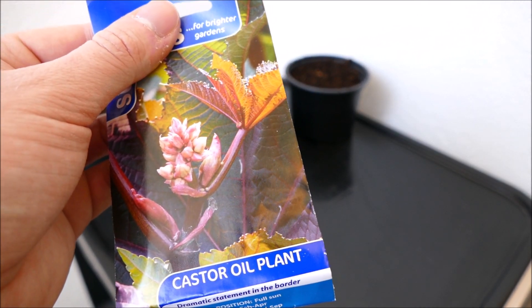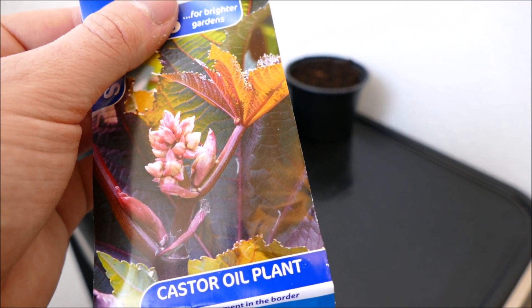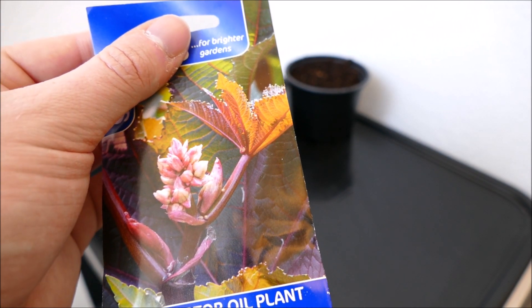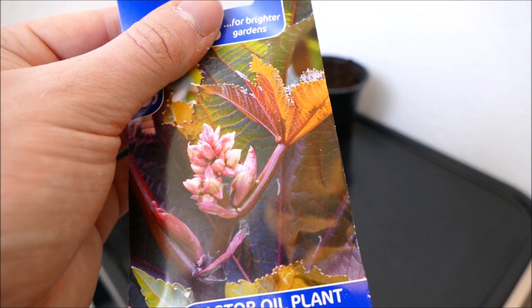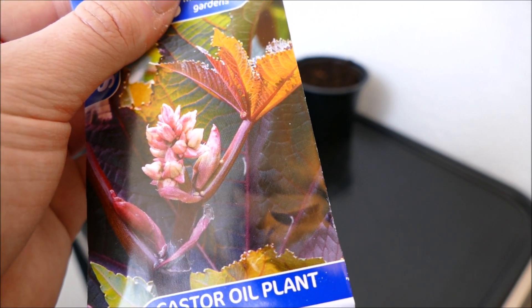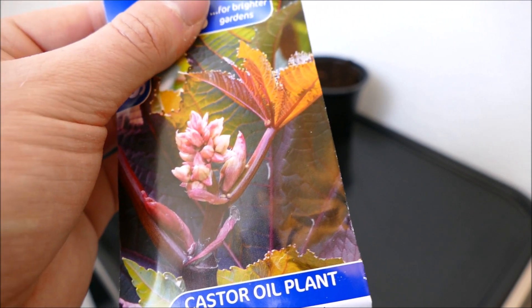This plant isn't grown very often here in North Scotland - I've seen it quite a lot further south in England. People tend to grow it as a central point to their bedding plants in the summer, with bedding plants around the bottom to provide some colour on the ground, and this plant in the middle to provide some height and interesting foliage colour. They don't grow big at all if you just plant them straight outside here in North Scotland, but I'm hoping to get this as big as I can by starting them off inside.